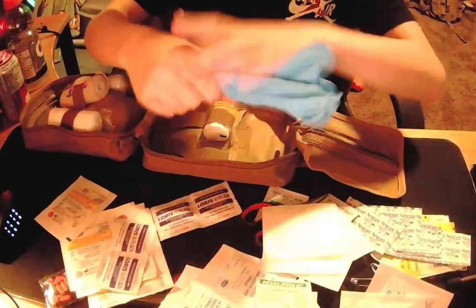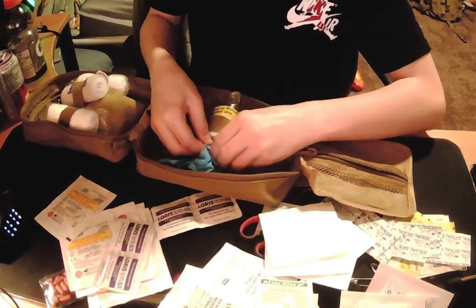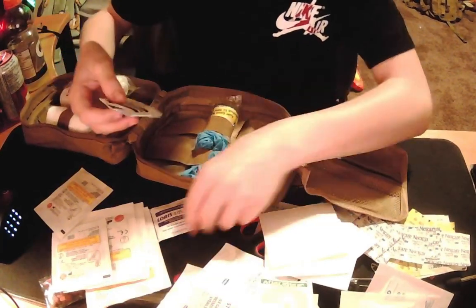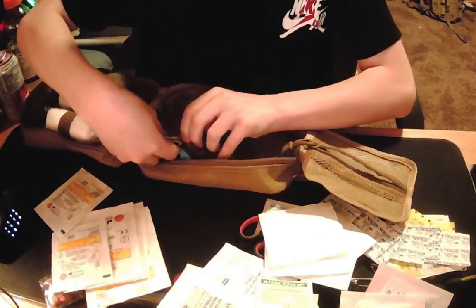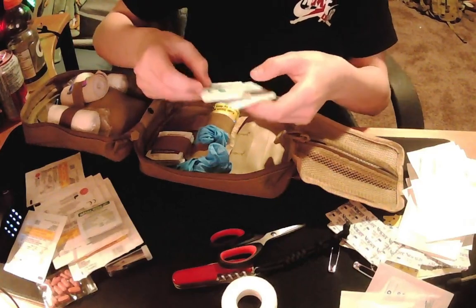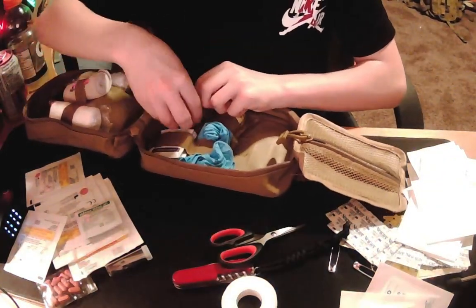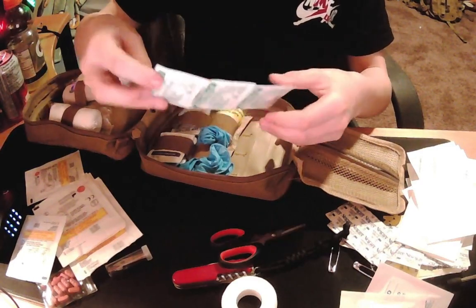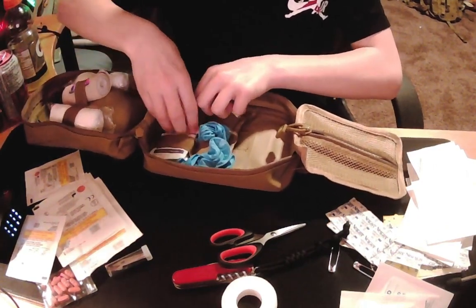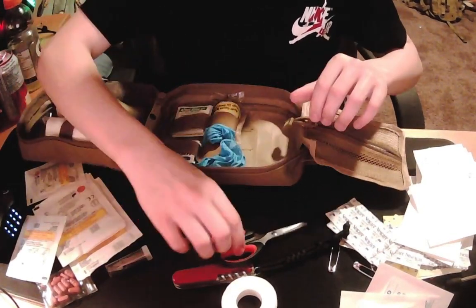I have my gloves. There's a chloride wipe — I assume it's for cleaning wounds. Right here I have skin tack wipes. And then just a bunch of after bite, three packages. And then I have my scissors.